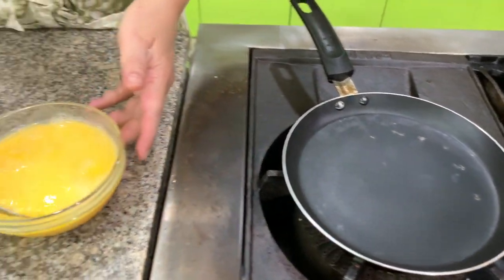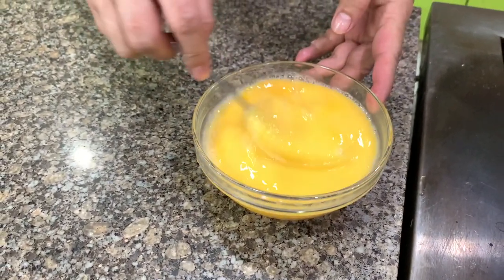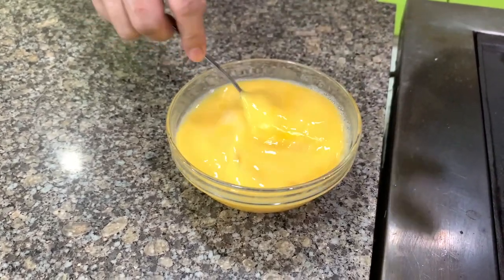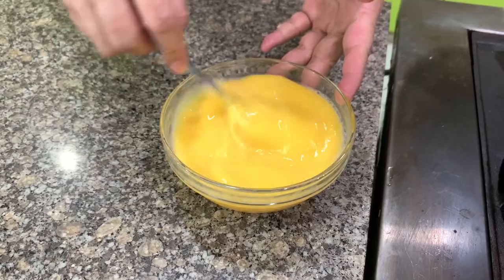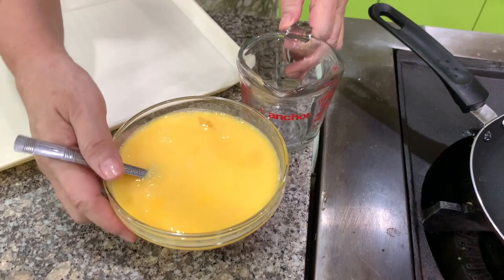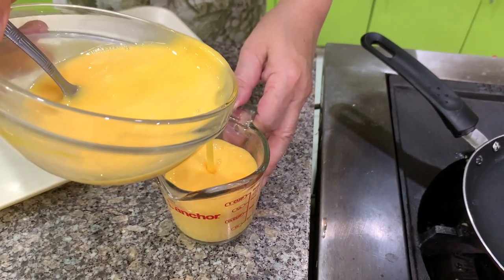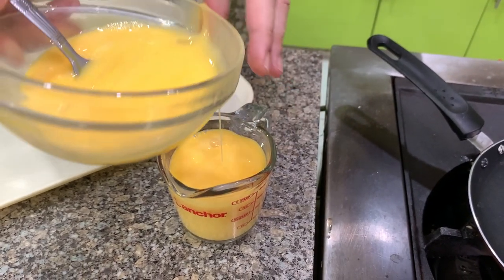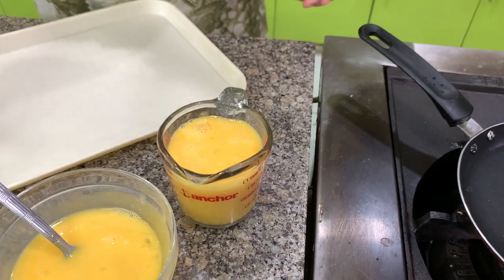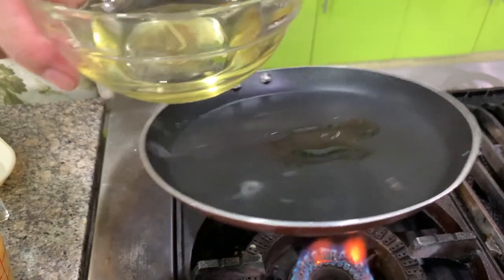Another ingredient for the Chinese lumpia is the egg — the cooked, fried eggs. I will show you how my mom makes this, but of course you can do it any way you want to. First, you heat the pan. I have here about six eggs, but it's up to you — you can add more eggs if you like. We usually like a lot of egg.